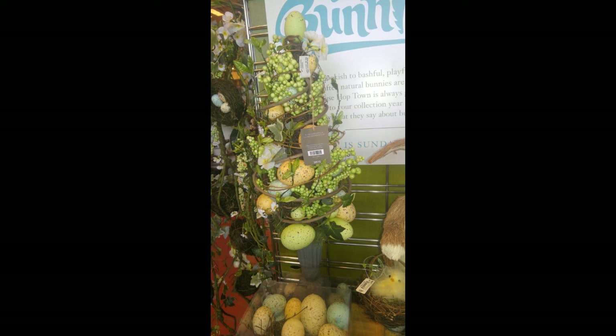Hi friends, this is Wani and welcome to Wani's house. Today's video is inspired by a topiary that I saw in my Pier 1 catalog. I went to the store, got a closer look and thought, why would I pay $50 for this when I can make it? So let's get started.